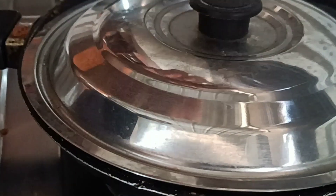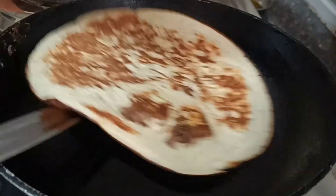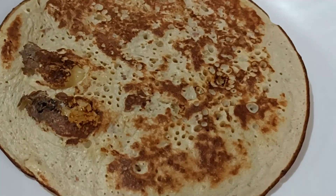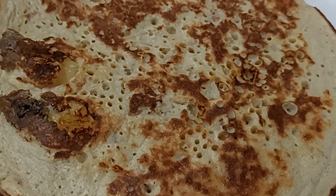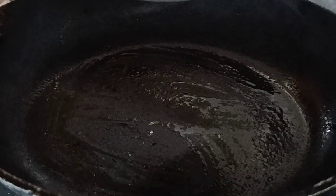It looks so soft and has a good taste. I will try to make it a light color. I will add a little flame to the flame.